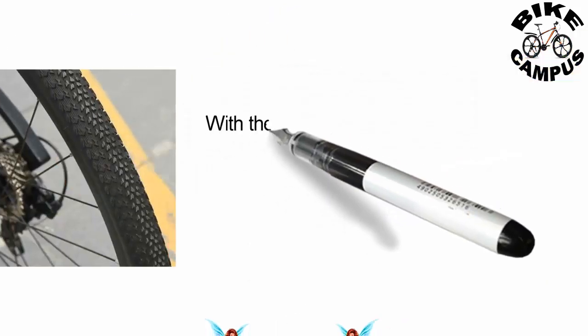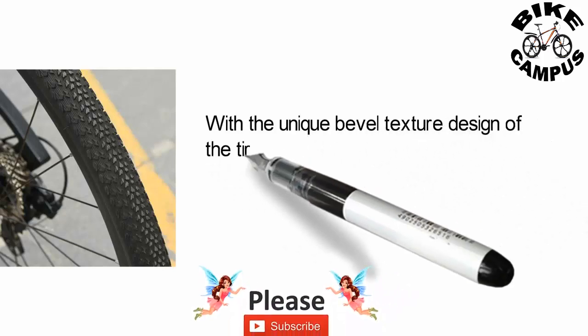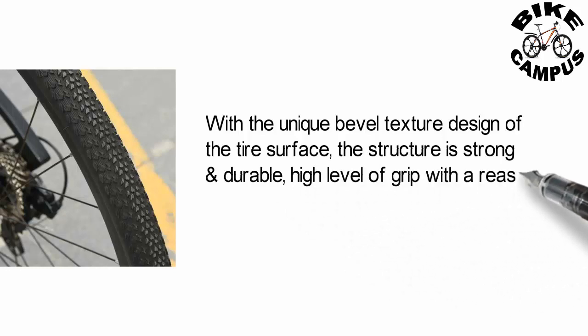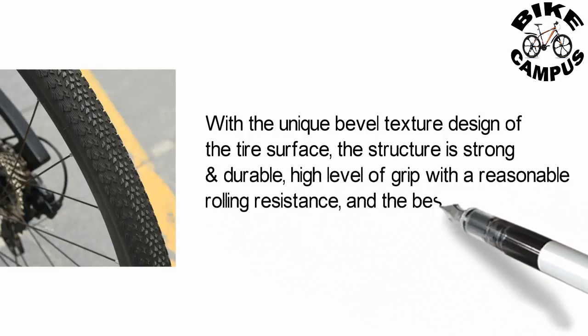With the unique bevel texture design of the tire surface, the structure is strong and durable, with a high level of grip, reasonable rolling resistance, and the best compound for various riding styles.